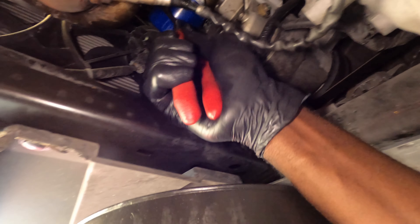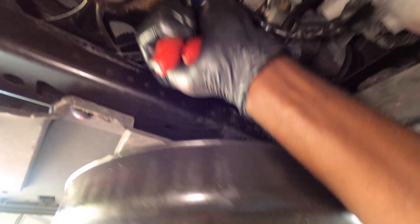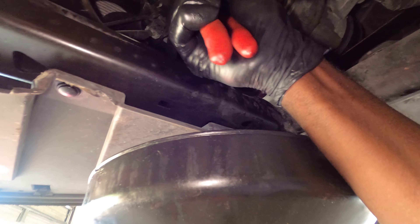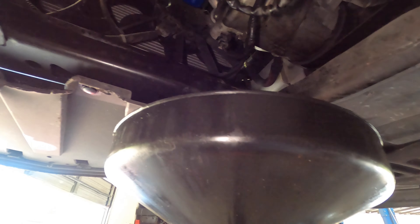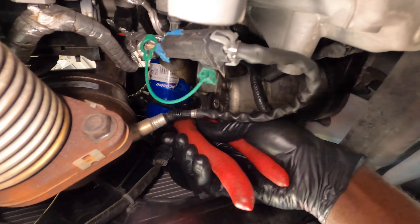Whoever put this filter on got it really tight. Let's see where it's coming loose. Let me try turning it with my hand — no, gotta turn it some more with this tool right here. Somebody really put this on tight.